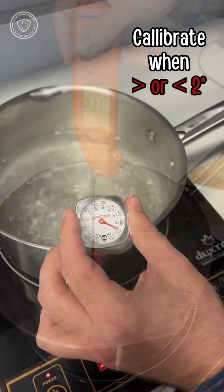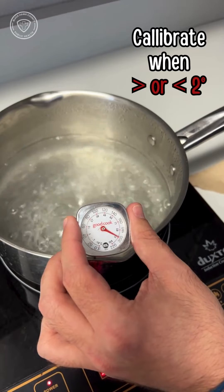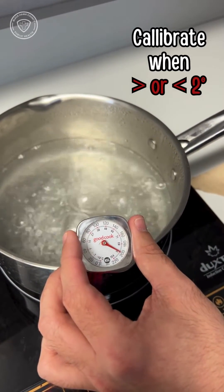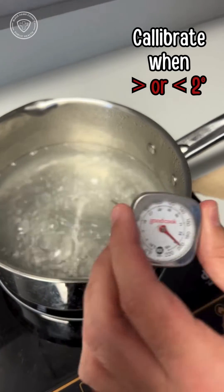Anytime there is a margin of error greater than or less than 2 degrees, that's when we need to either calibrate our thermometers or discard them and acquire a new one if they cannot be calibrated.